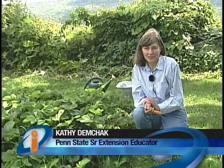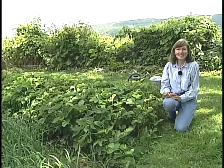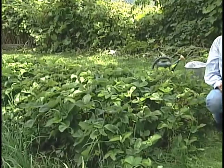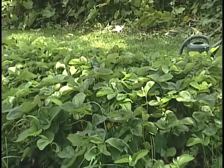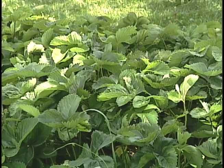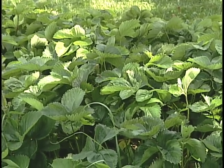After June-bearing strawberries are harvested, the planting should be taken through a process called renovation. This process has three purposes. The first is that it will help with getting the plants back into rows, especially if the planting has gotten away from you, which frequently happens. The second purpose is that renovation helps with managing foliar and fruit diseases. And third, renovation will maximize the life of the planting.